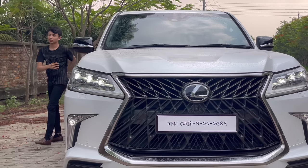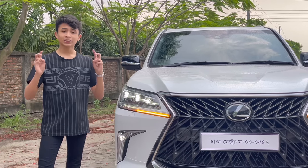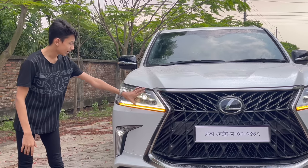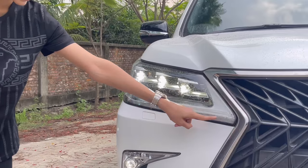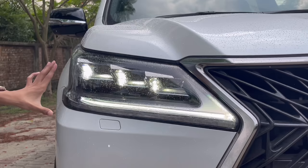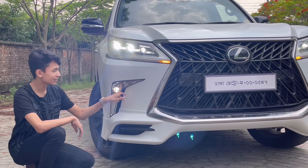A lot of people keep asking what Lexus is — Lexus is the premium sub-brand of Toyota. This LX is similar to the Land Cruiser, sharing the same chassis, but it's more luxurious and fancier. You have LED headlights here, daytime running lights in the shape of an 'L', swiping hazards down here, and the Eagle lights — three for low beams and three for high beams. The lights are fantastic, and you have headlight washers down here as well.